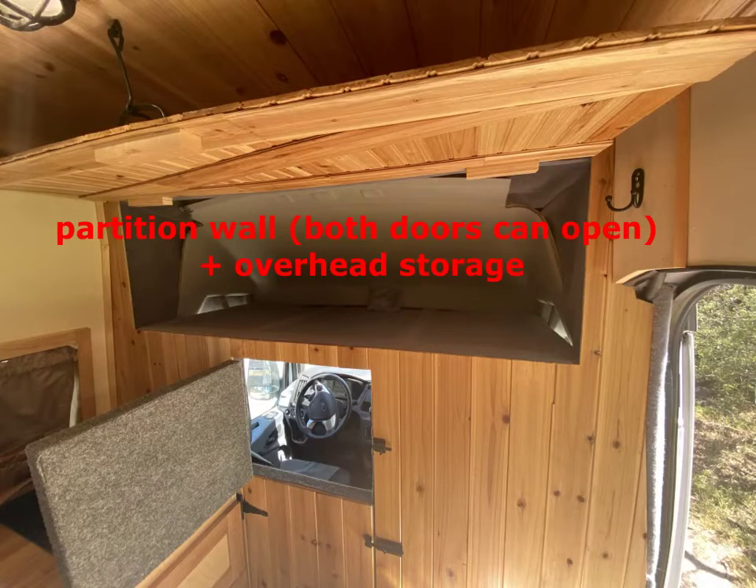Just wanted to add some extras that we missed during the video. First thing is there is a partition wall that you can enter into the cab from the back area. It actually has two doors, so you can open the top or the bottom. That's really helpful for just grabbing something quick in the back. I really like the partition wall because of the insulation and the sound deadening — those walls are insulated, so that really helps. Most of your heat loss is going to be from those big windows in the front.